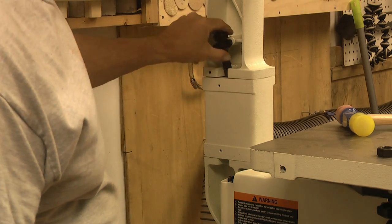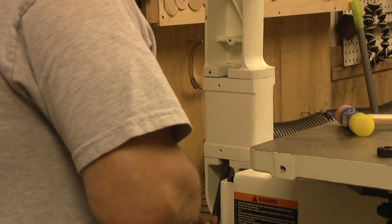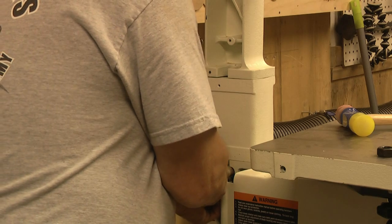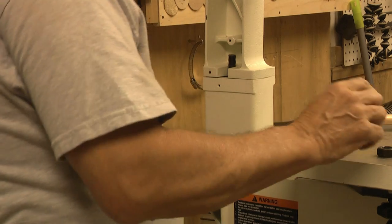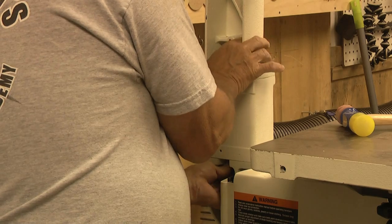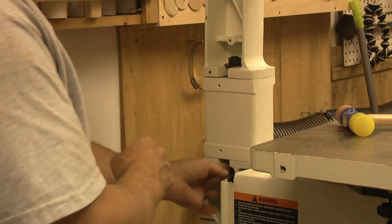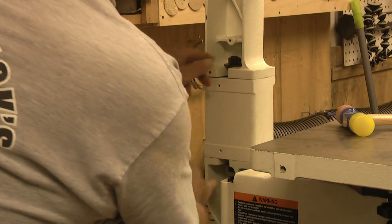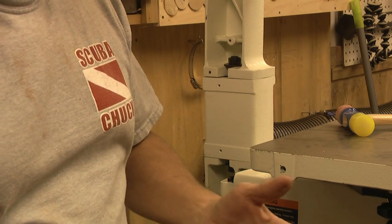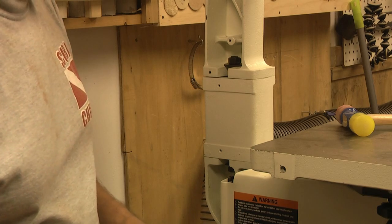I couldn't get this to go no matter how hard I tried, so I'm going to come up from underneath and set it up that way. Now it should be just fine. I've got this pushed all the way to the back side in the same way as the original. I'll go ahead and get these adjustable wrenches and we'll set her up.